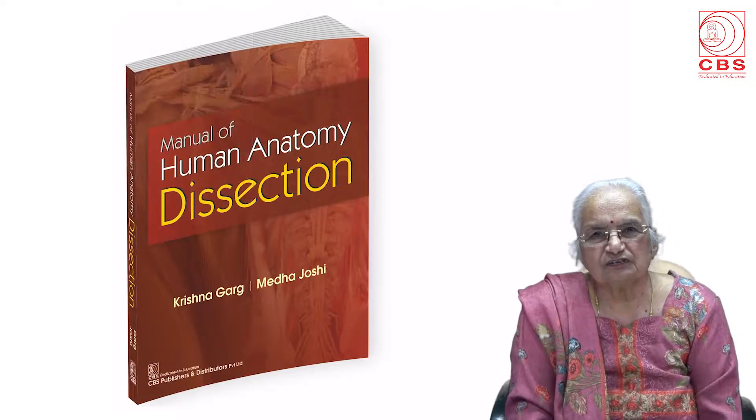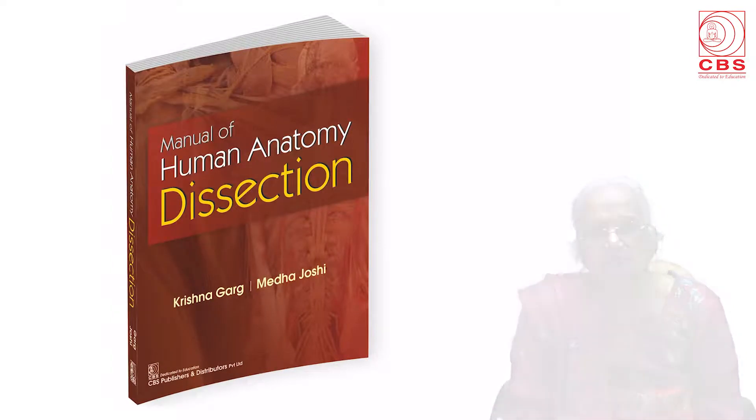Now we have come up with a manual of human anatomy dissection. This is the manual of human anatomy dissection, which we have recently done. The dissection is both an art and science. A number of dissection manuals are available; the most popular one is Cunningham's Manual of Practical Anatomy. Many are in three volumes, some in one volume, but all these give computer-aided or hand-drawn diagrams and not actual ones.